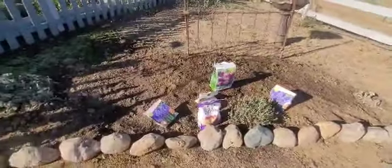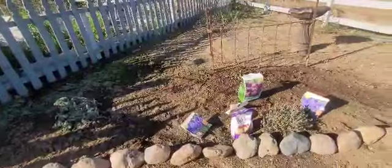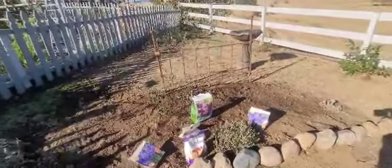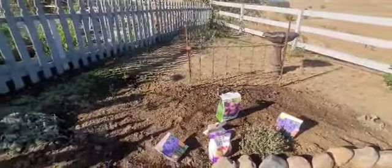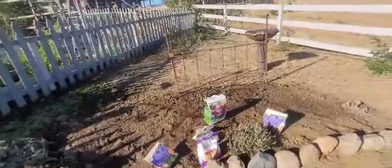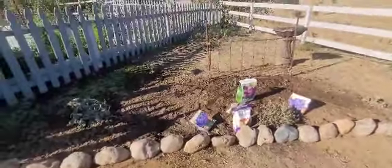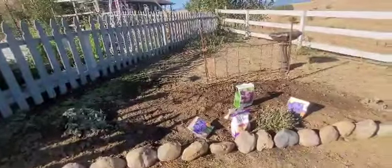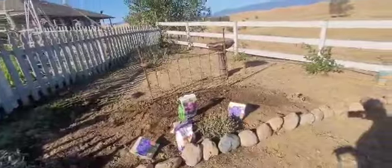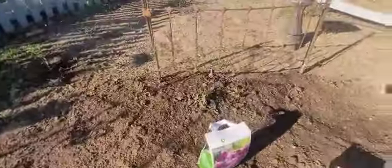Good morning — it's several days later. The next two days were so windy I couldn't do anything out here, and then this week has been in the 90s. I also had to work my part-time job. Today is a good day to get going on this, and I've been keeping everything watered in the meantime.